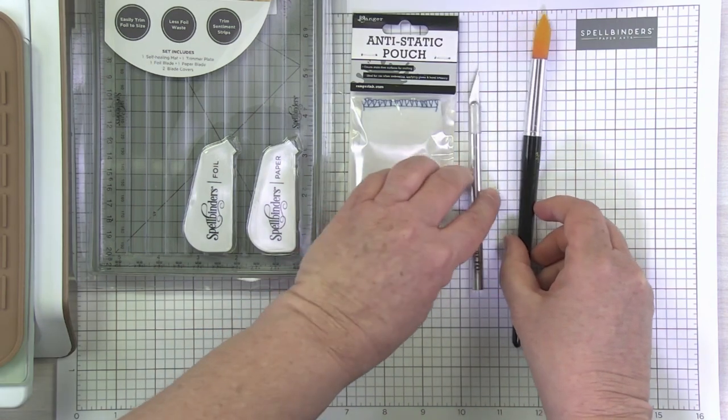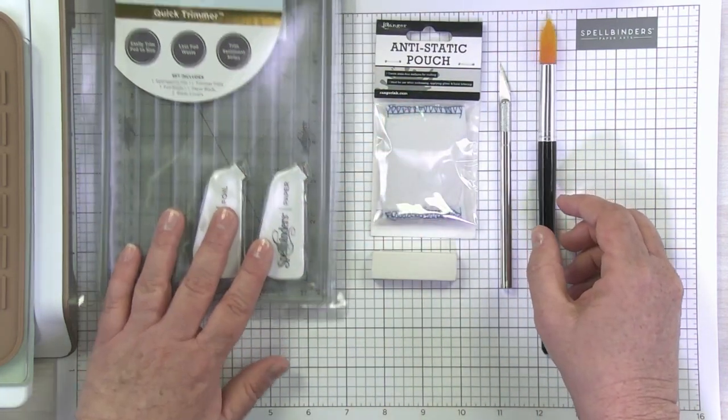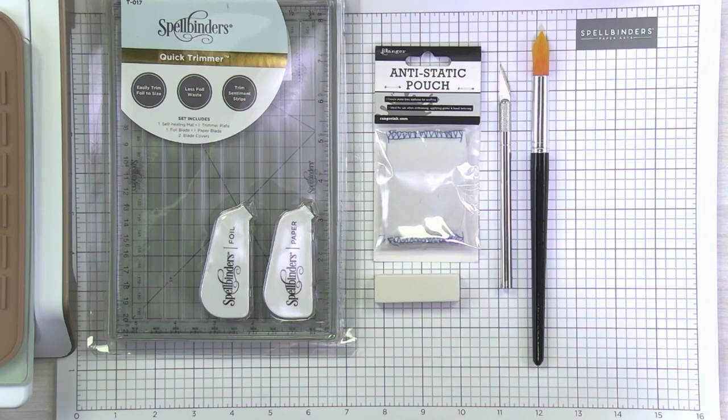So some really useful tools — just your basics: paint brush, knife, eraser, anti-static pouch, and your quick trimmer. That really is going to get you set up for success as you begin your glimmering journey. As a quick reminder, we have all of these items — both the basic supplies and the really useful tools — on a checklist PDF. So you can go ahead and print that out, check it off, and get yourself all ready for our basic glimmering video, which is next in our series for Glimmer Bootcamp.